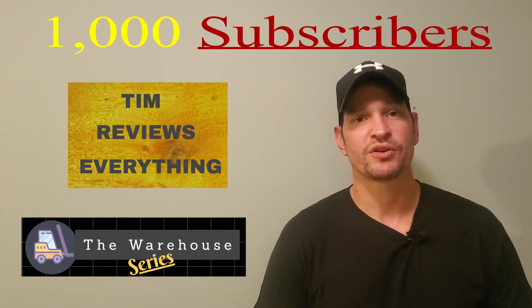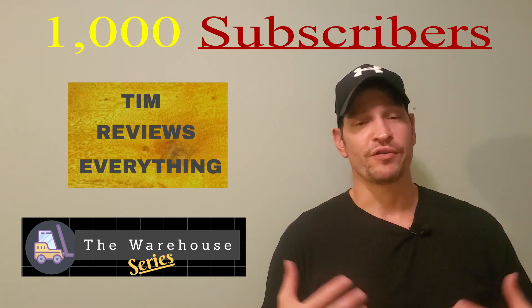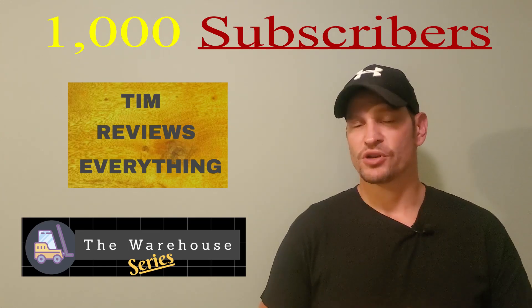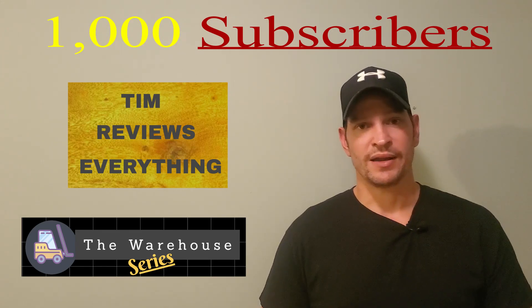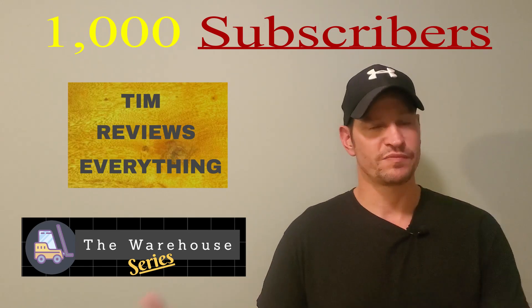Another thing that you guys are going to probably start seeing is ads in the future. I see ads whenever I go on my own videos, so I'm sure you guys are seeing ads in the beginning. That's the only thing — you're going to be seeing ads and stuff to that nature. I'm going to be able to do surveys and stuff being monetized.